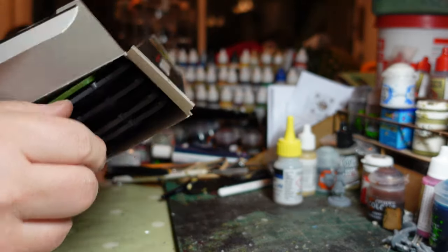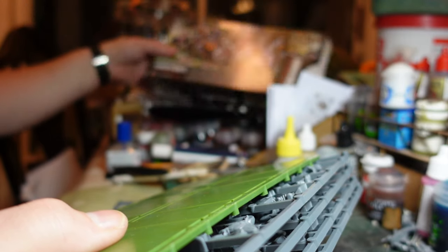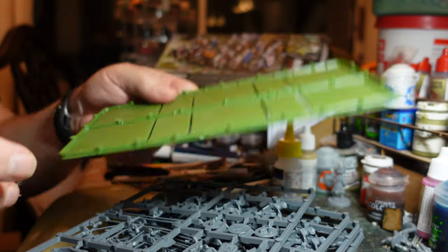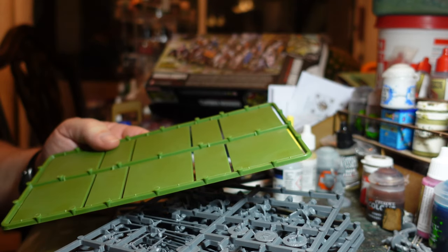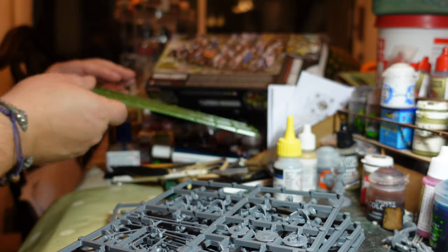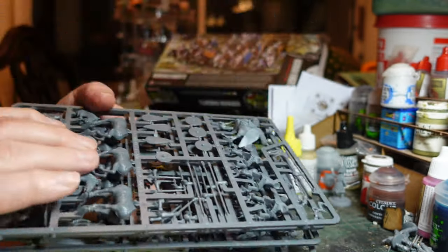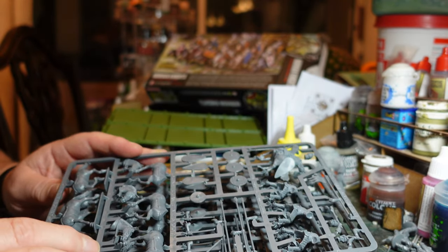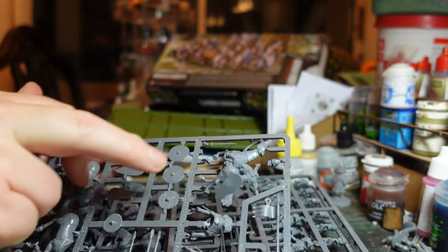I've got two boxes and I've made up one box so I know what they're like. Within the box you get some bases - these are 50 by 50 or 25 by 50, which is pretty good for things like Hail Caesar, which is probably what I'm going to do. Inside you get enough cavalry here for 14 riders, and you get a wounded or dead man - he looks like he's seen better days.